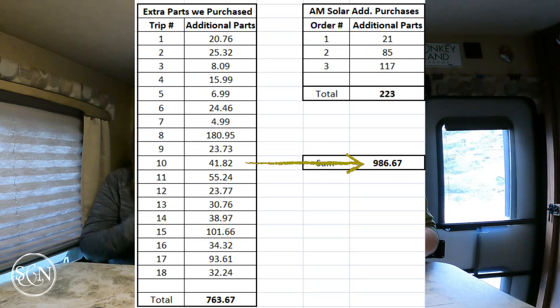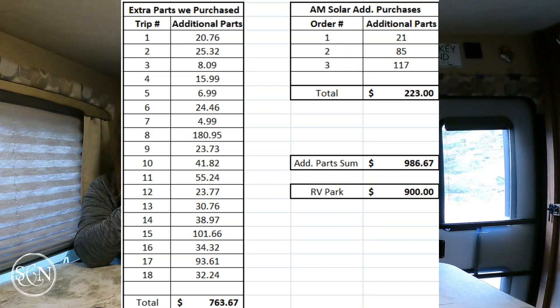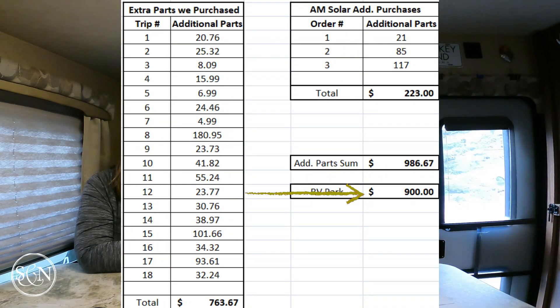So if we go back to our original DIY quote of $2,170 and add the extra parts on top of that, we also had to add RV park costs because we needed somewhere to work on this. Our plan was to work at friends' or family's houses, but this was an unseasonably wet spring and we didn't get started until after our family's goodwill had worn out. We ended up paying for roughly 30 nights at an RV park at $30 per night — so that's an additional $900.